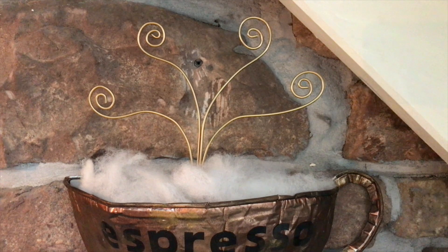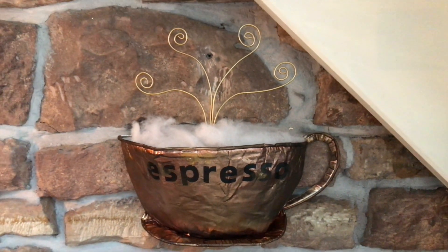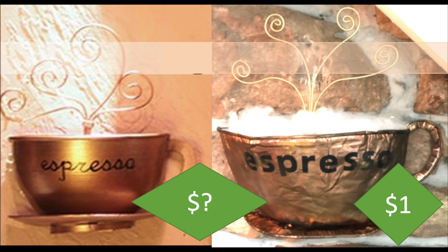It turned out okay. I'm happy with the result. Tell me what you think — it's a fun thing to have on the wall there. And here is the comparison. Don't have a price on that one but mine was only one dollar.